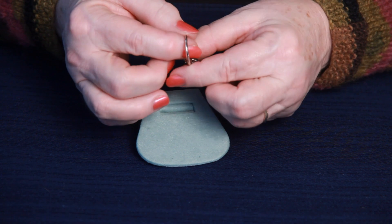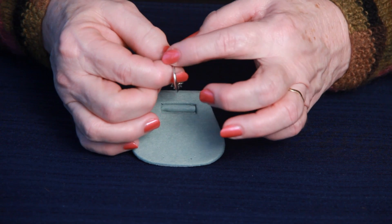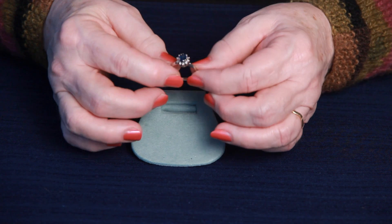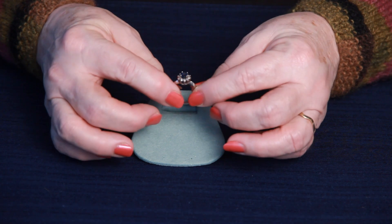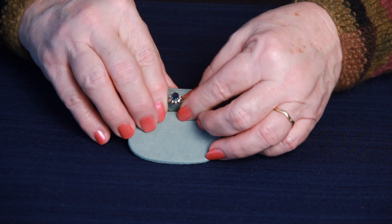When we received this ring it was in excellent condition and all we did was buff the shank to get rid of any scratches and deep clean the ring itself. Thank you so much for joining us today and have a wonderful day.